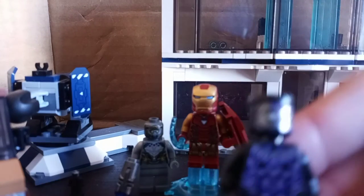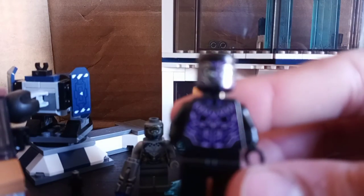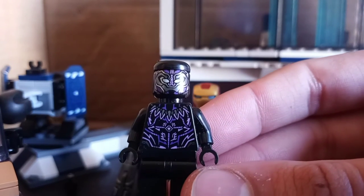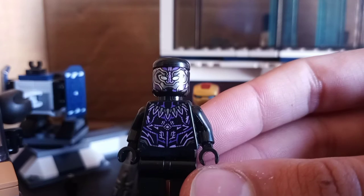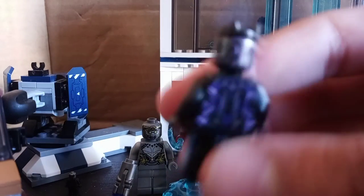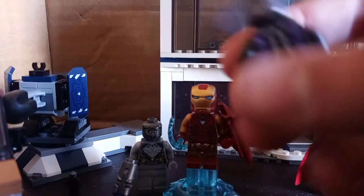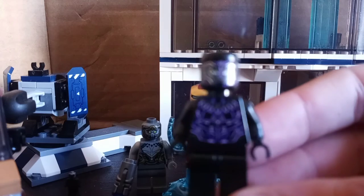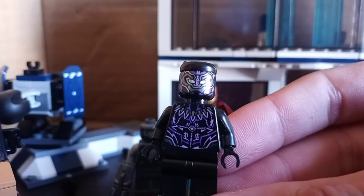Next up is Black Panther, which you can also get in the $20 Dragonflyer set. As always, he has some nice front and back torso printing. Nothing really new here, but still a cool figure.